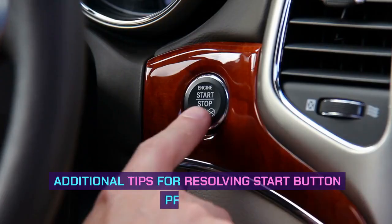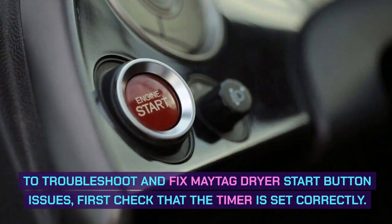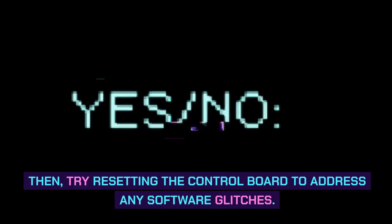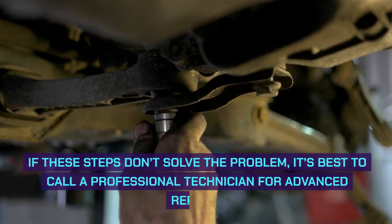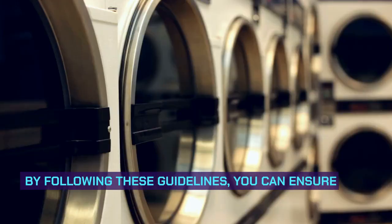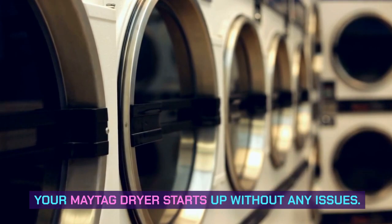Additional tips for resolving start button problems. To troubleshoot and fix Maytag dryer start button issues, first check that the timer is set correctly. Then, try resetting the control board to address any software glitches. If these steps don't solve the problem, it's best to call a professional technician for advanced repairs. By following these guidelines, you can ensure that your Maytag dryer starts up without any issues.